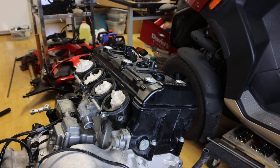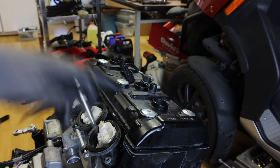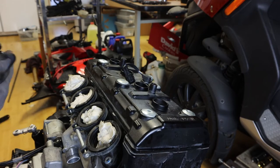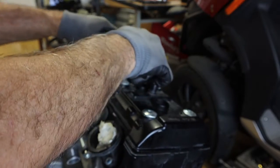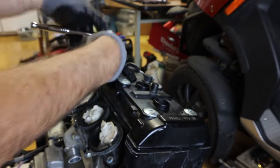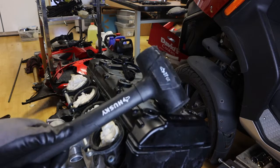We have the spark plugs out now. Let's go ahead and pull the valve cover. Now we're going to remove the valve cover itself. Notice there are 6 hex head bolts in the valve cover — this is a 6mm hex head socket. We're going to loosen these, then boost the valve cover using a rubber mallet or dead blow hammer, and lightly tap.